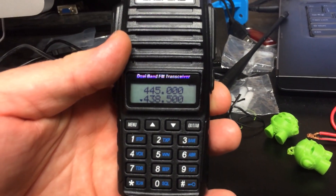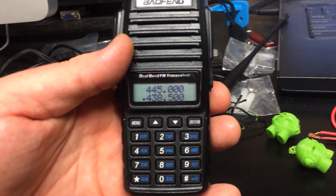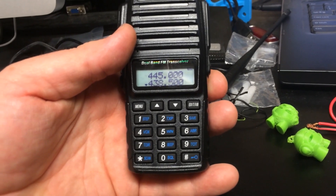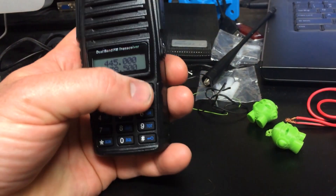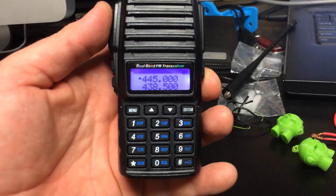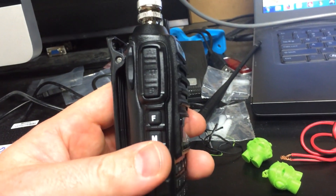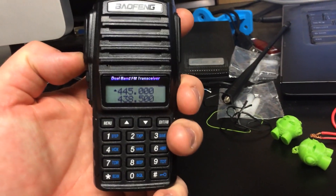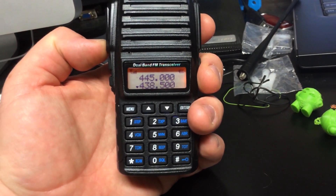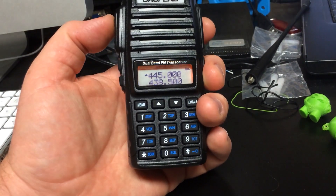If you look at the display closely you can see the little arrow. Right now the arrow to the left of the digits is pointed down, next to the 438.500 — that's the band it's receiving on right now. I'll hit AB and now we're up on 445. This radio has two push-to-talk switches on the side, so I can transmit on either one. If I press down it will transmit on the lower one; if I press the upper PTT it will transmit on the upper one.